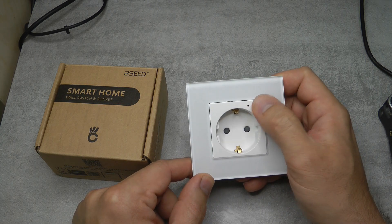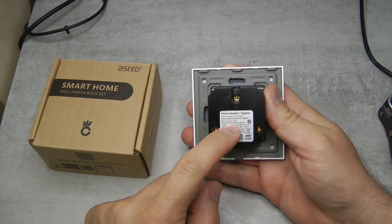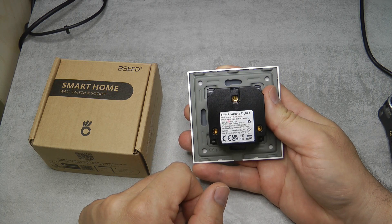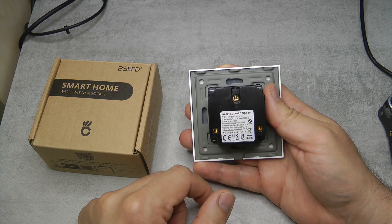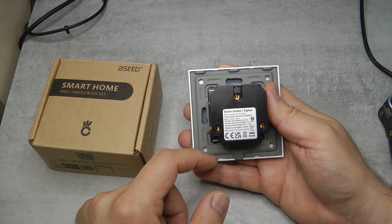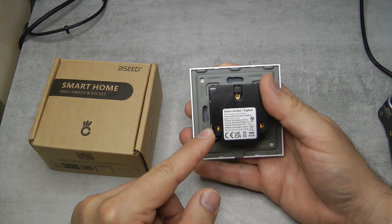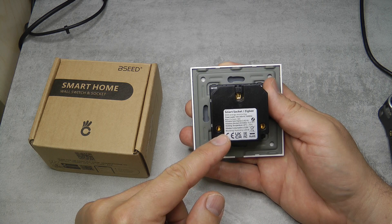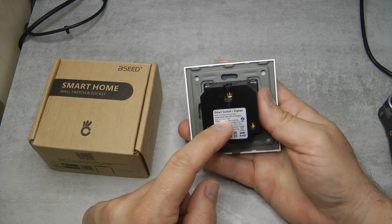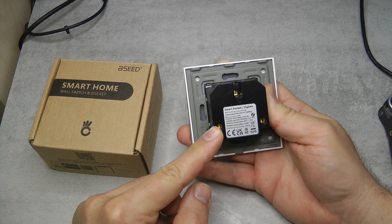You can even do a child lock on this button so your child won't be able to manually switch it on and off. A very good thing about this socket is that it uses a 16-amp relay, which means it is suitable for European sockets where we tend to have 16-amp circuit breakers. Even though it is a European socket, it works from 100 to 240 volts at 50 and 60 Hz, though you obviously won't be able to use this in the US.